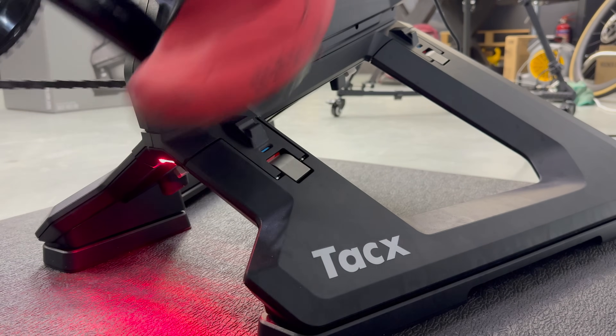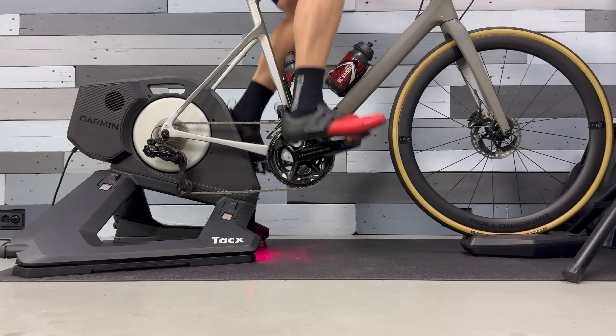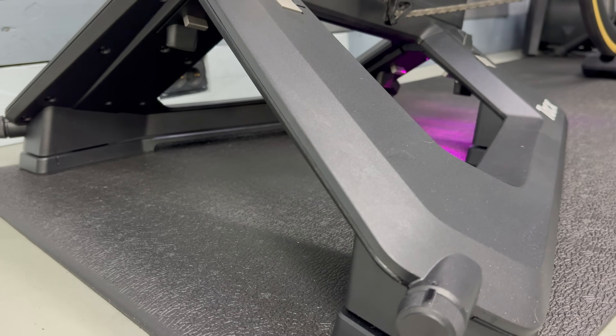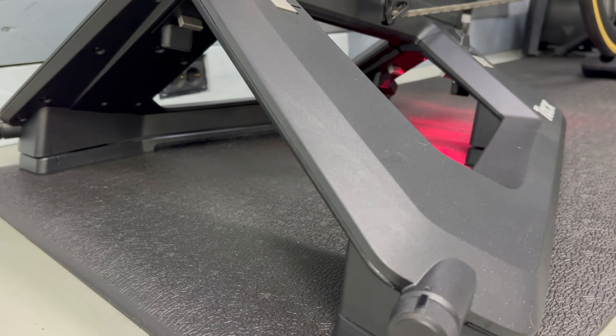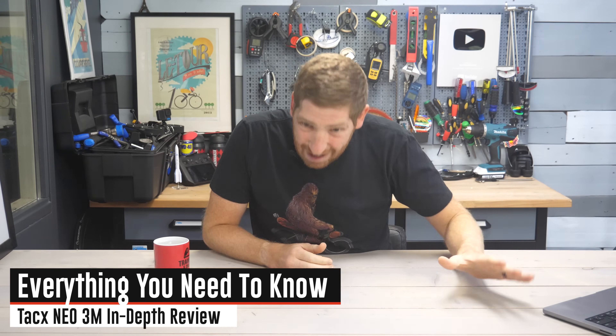So after four years, this is the newest Tacx NEO unit, the NEO 3M — M standing for Motion, as you can see right here. I've been using it over the past month or so and figured it was time for an in-depth review. I'd really go through this entire review, including the accuracy section and the final conclusion, because there's some interesting twists along the way.